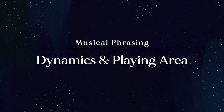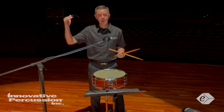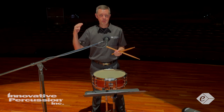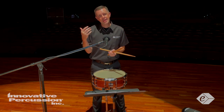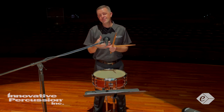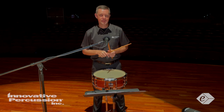With this etude, dynamics and playing areas are really important because there's such a wide range of dynamics. This piece is so interesting with that dynamic contrast, so strive for consistency and a wide contrast throughout the entire piece.